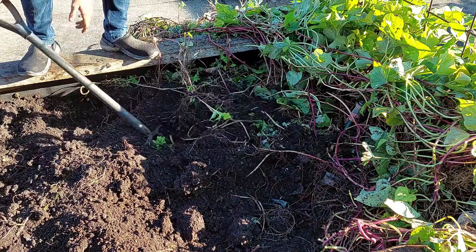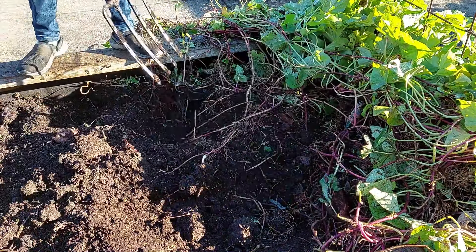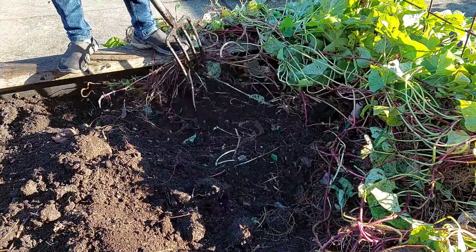Some of the sweet potatoes, if you notice, have some damage, which is from the rats, who burrow under the soil and nibble on the tubers.